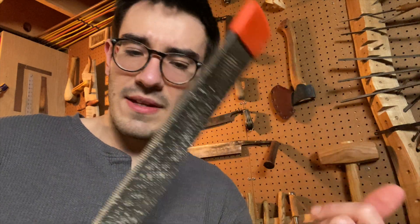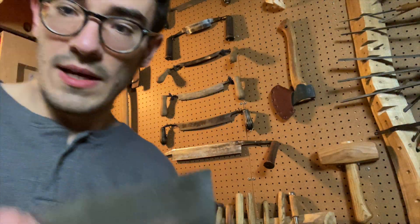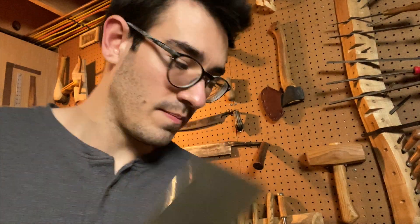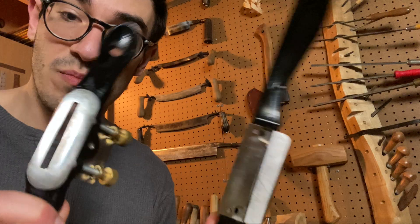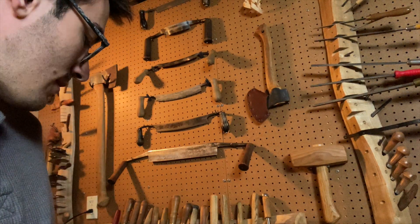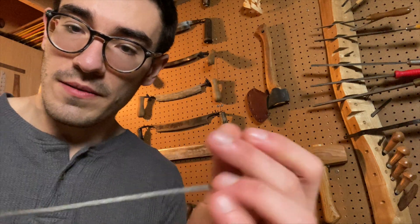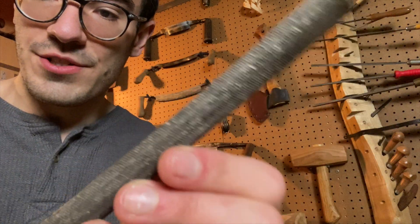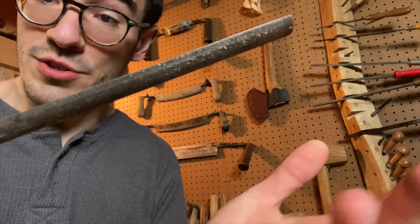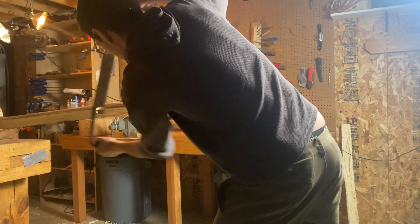A good alternative is something like a farrier's rasp — a bit more aggressive and can remove a little bit more wood, but they also clog a bit more. And of course the invaluable card scraper. In summary: you need a card scraper, a file, some kind of spokeshave, and some kind of rasp. An optional addition is a little nock file — this is a chainsaw file to carve your nocks — but if you don't have one you can also use the edge of a half round file. Works just fine.